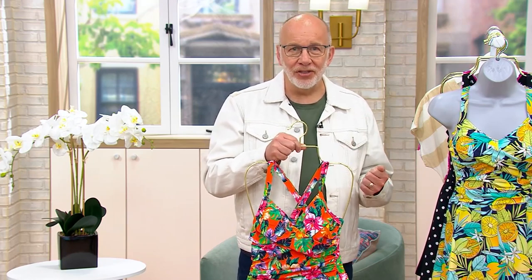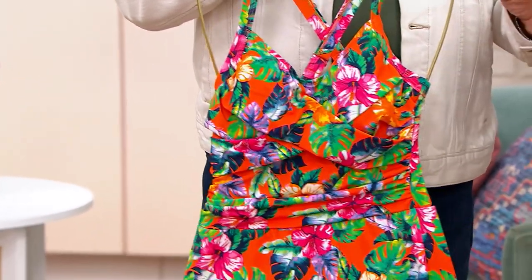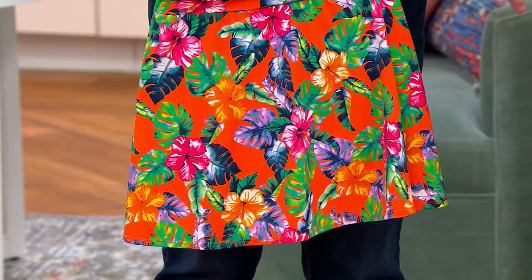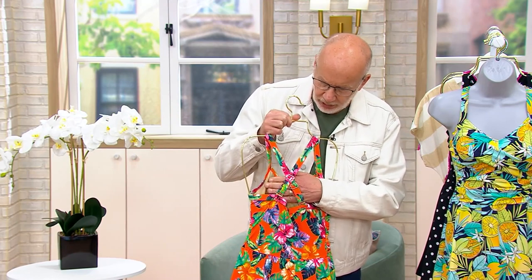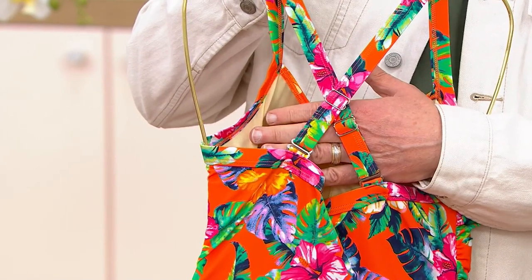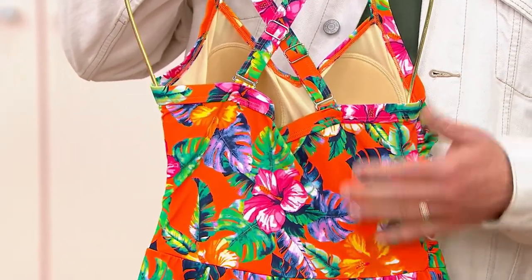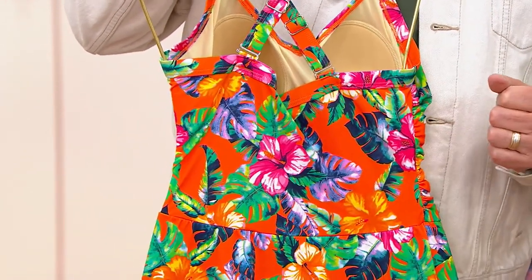The fabric is a four-way stretch, chlorine-resistant fabric. For the first time ever, this year, we are UPF 50 in our bathing suits, so you do get sun protection from the fabric of this suit. All of the right details are there: adjustable straps shipped crisscross — if you don't want to wear them that way, you can change it up. Soft-molded bra cups inside for your comfort and support. Our bathing suits tend to be higher in the back than most because we want to give you that comfort and support.